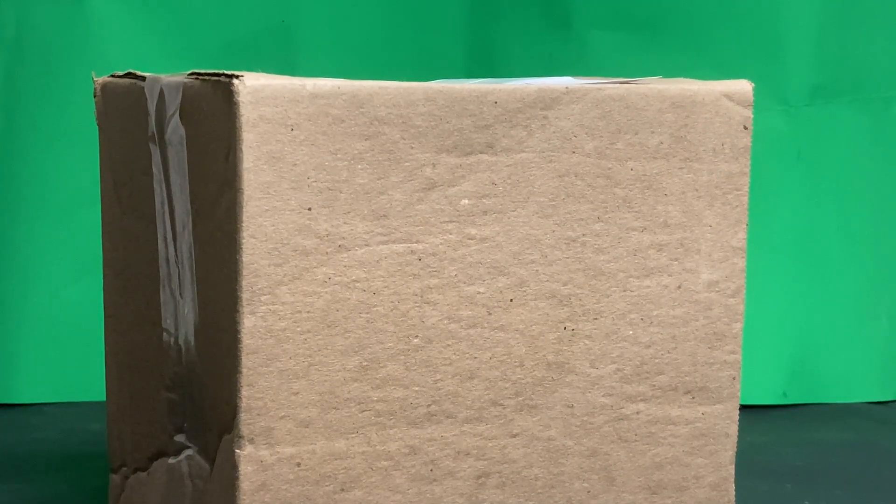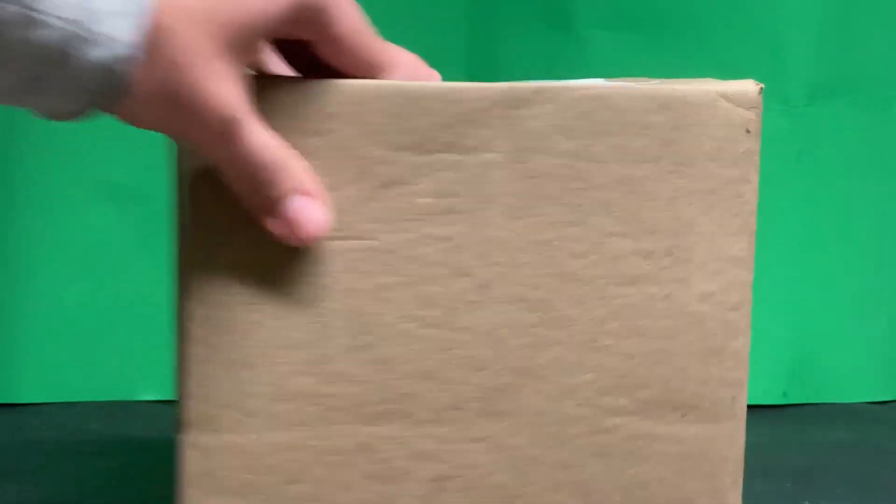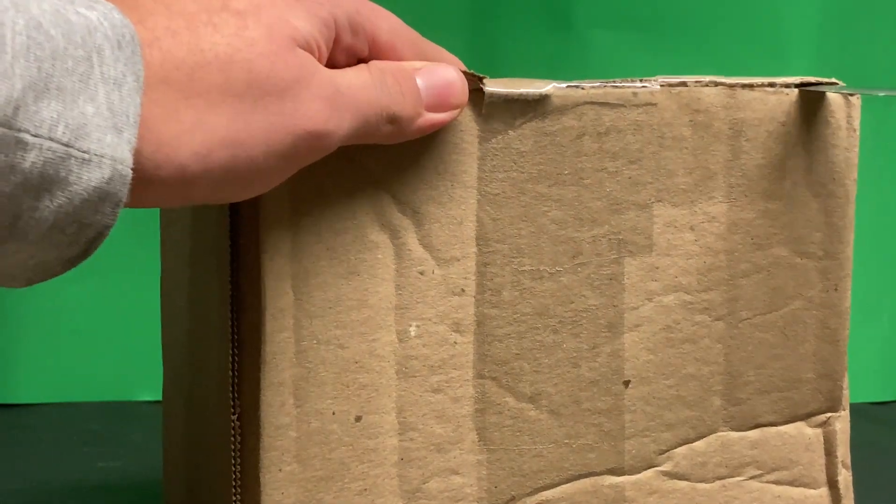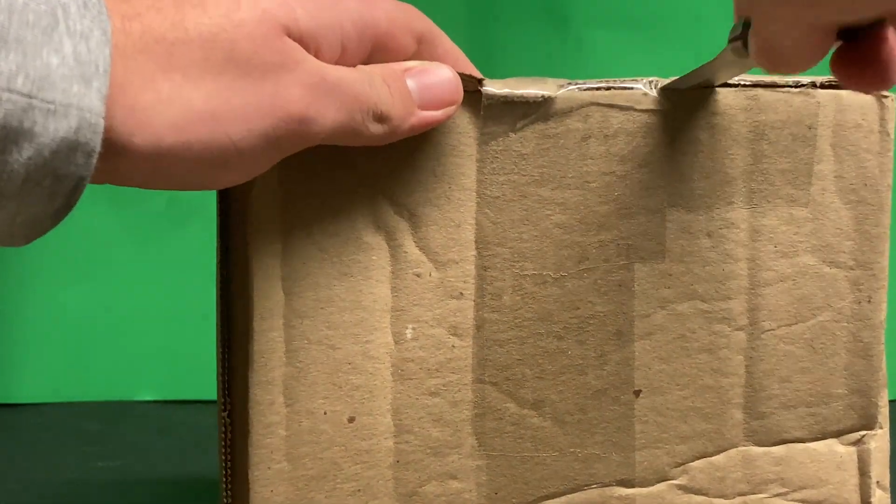I got this from the same user, RipsityKaiju, so let's get this thing open. I got this guy off of eBay for like $53.